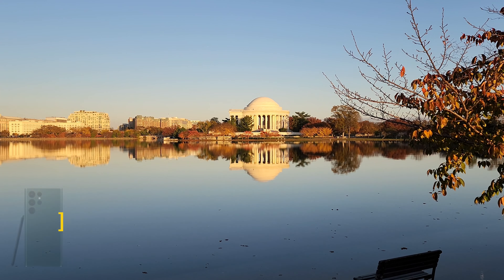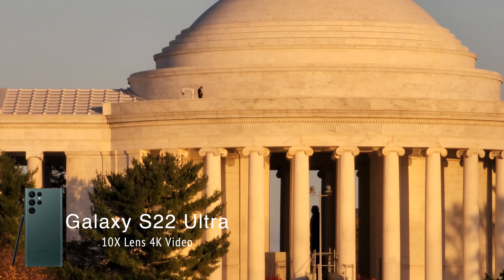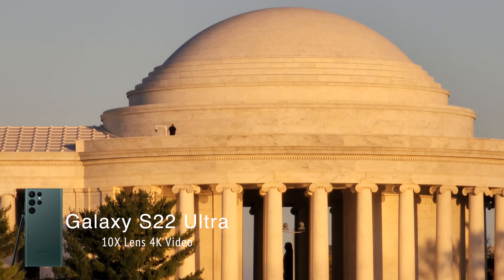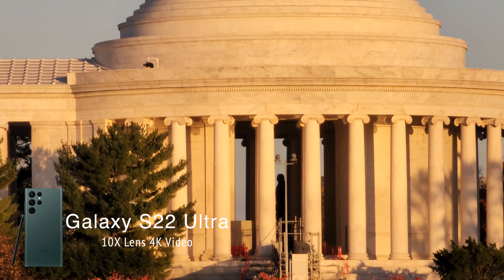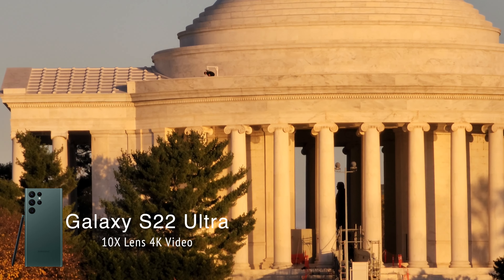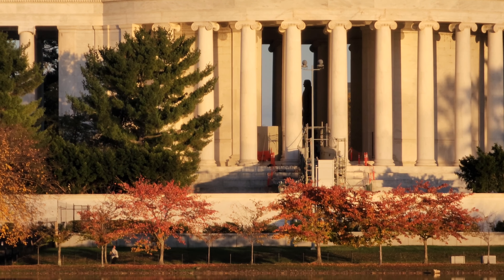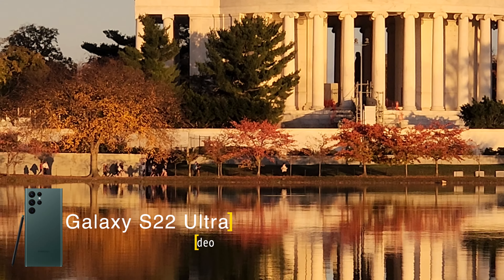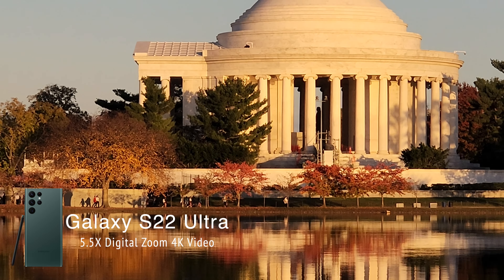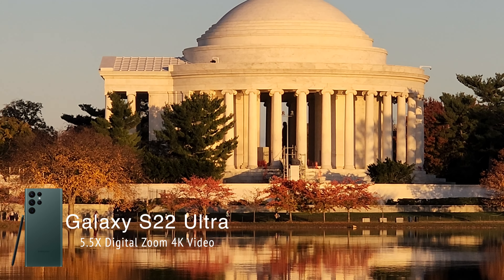Now we have the Samsung S22 Ultra at 1x — let's move it all the way to 10x. Wow, that is a serious punch in. That is a lot — if you really want to get in tight, that 10x zoom is really going to give it to you. You can see details you could not see with the Pixel 7 Pro. You can actually see the statue inside a little bit better. You can dial this back to about 5x, but it's going to be a digital zoom, not optical.